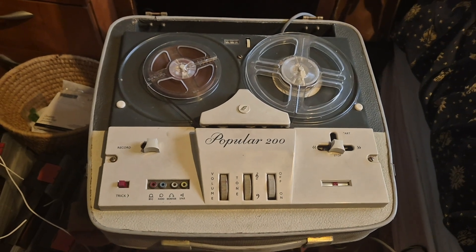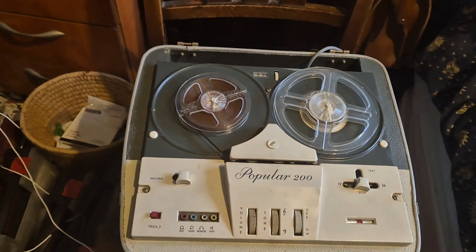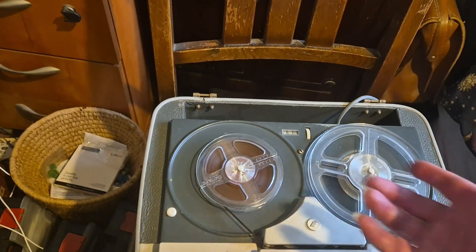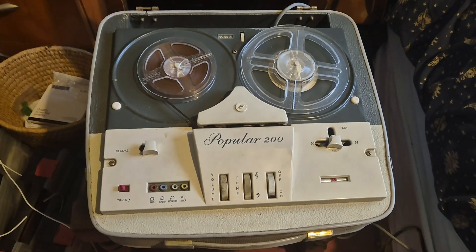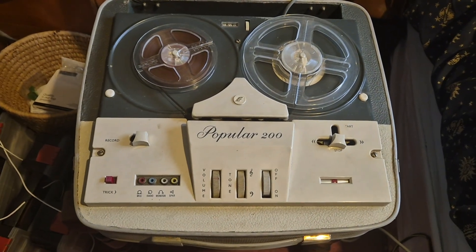It's half track, so you play one side of the tape and when it's all spooled through, you turn it over, put it back on this side and run it back through and you get another track. So you've just got the two tracks - it's just mono. They did make a stereo version which was called a Popular 400.